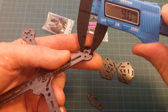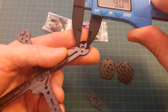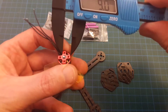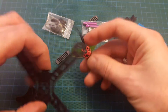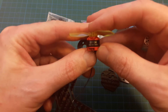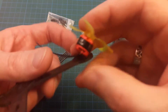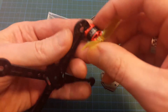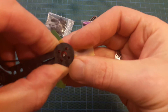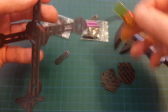Motor hole distance is about 9 millimeters, which is a perfect fit for 1104 motors, which I'll be using for this frame. Motor holes align perfectly.